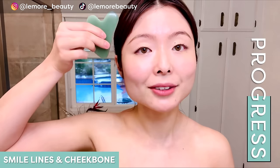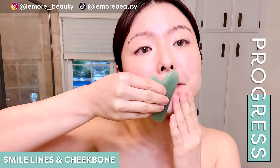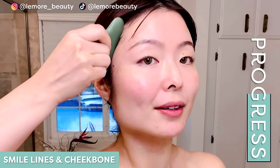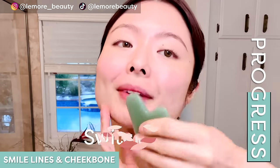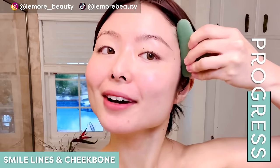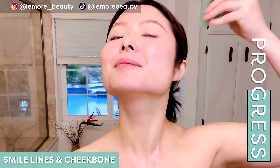Now we're going to go diagonally here, helping to address the smile lines and also the cheeks, giving that nice cheek lift. Sweep diagonally and wiggle at the edge. We'll do the other side — sweep it up diagonally and wiggle at the edge. One more, wiggle at the edge and release.